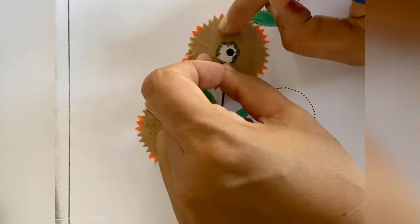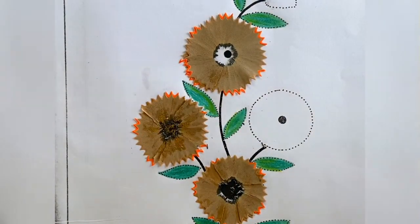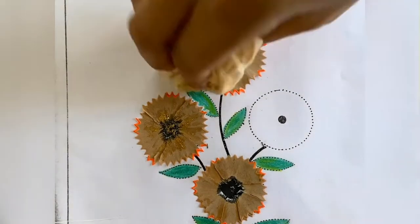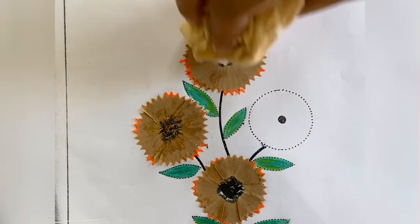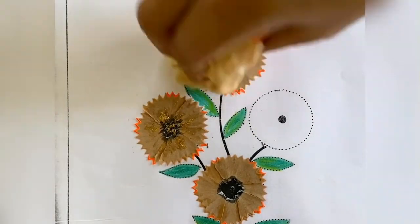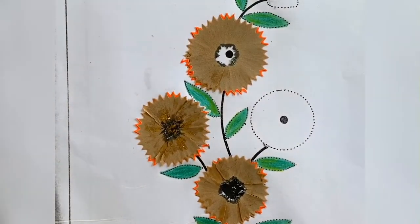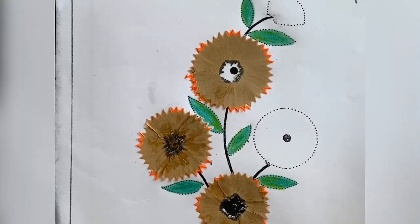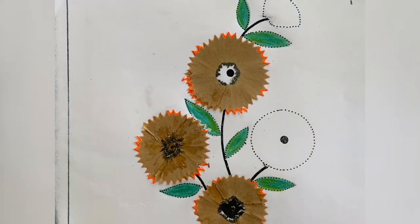Place your pencil shaving flower very nicely, then take any cloth and press it very properly so it will stick. This way I have done one flower. Now for the bird, we need a half part — a small part of a pencil shaving.